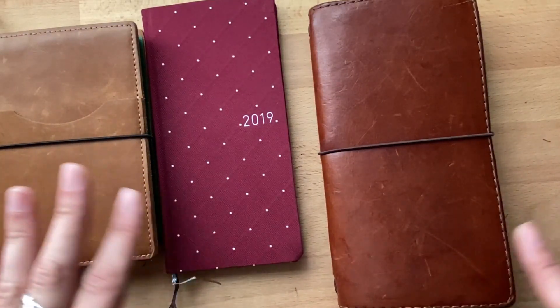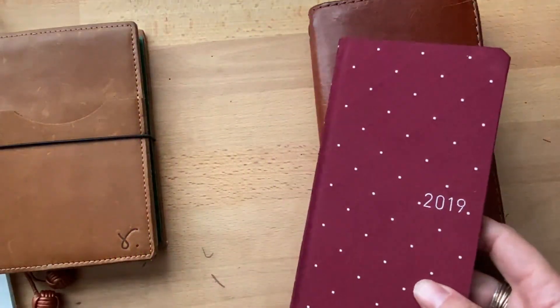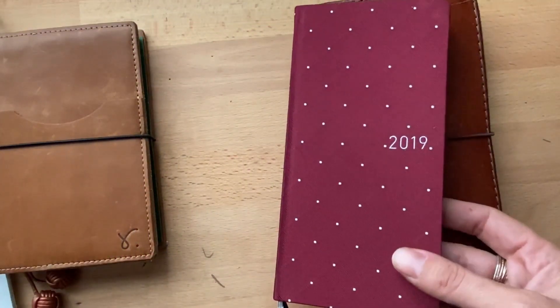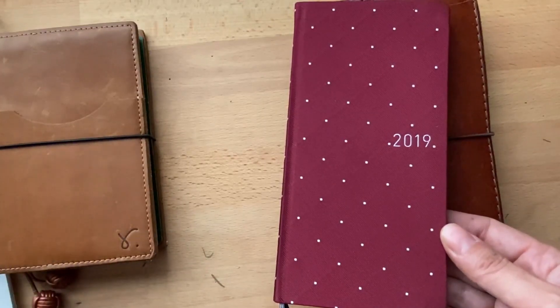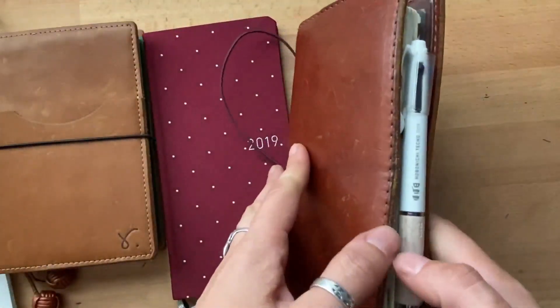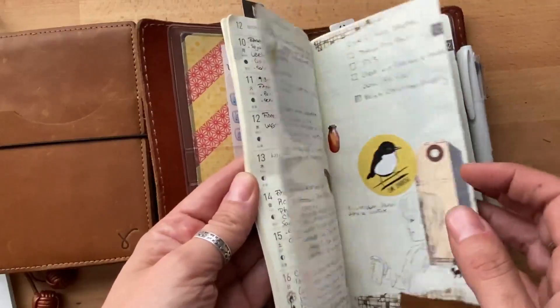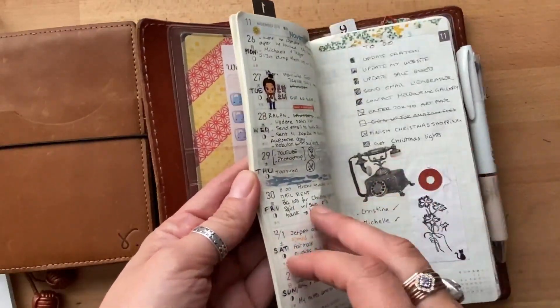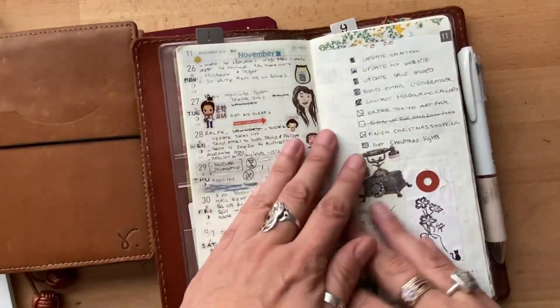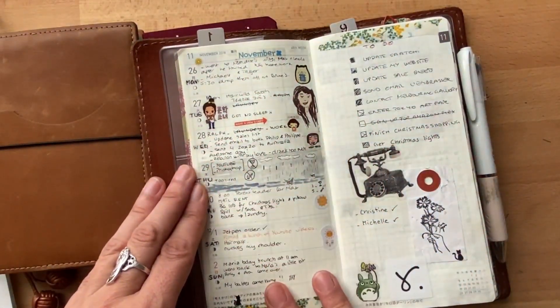No matter what, you're going to either love it or not, and it's not going to be because of what you write. If you feel like it helps you, look at somebody's layout and just copy it. I'll show you mine — when I first got this, the idea was no stickers, it was going to be completely utilitarian. My to-do list was here.